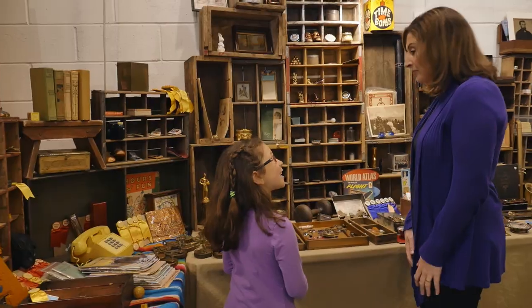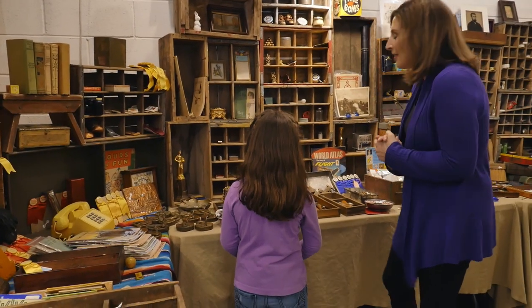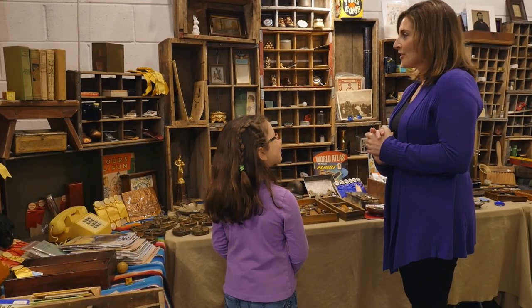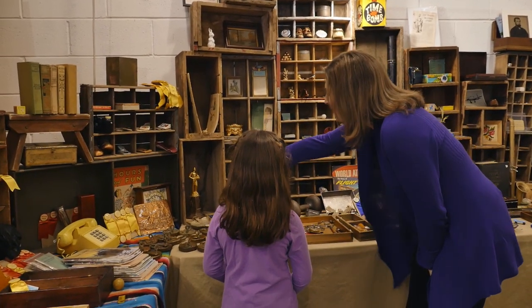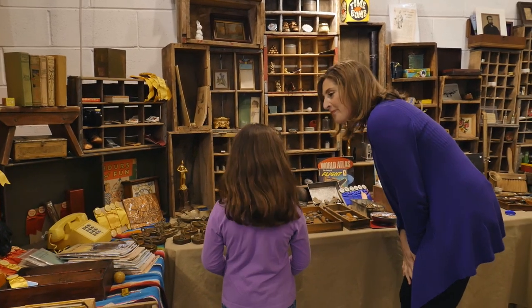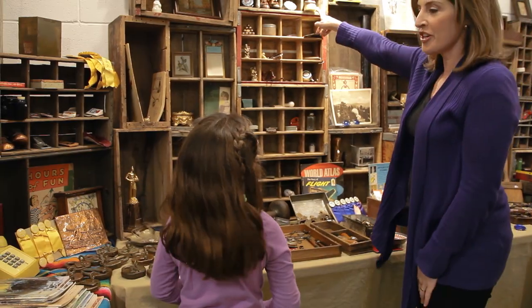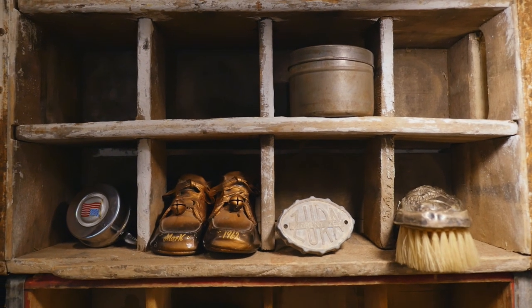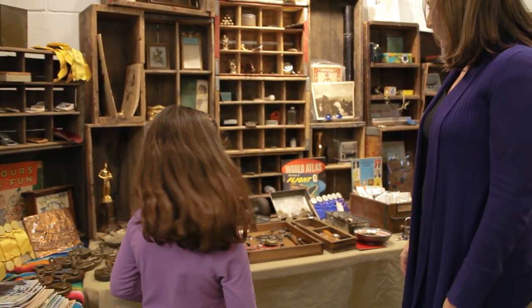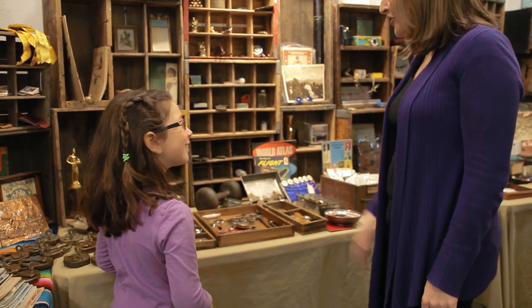Now I'll do one for you. I spy with my little eye something golden. Is it that trophy over there? Nope. How about that necklace? Nope. Is it that brush up there? Nope. The bronze shoes? Nope. All right, I give up. What is it? It's that brooch! You learned that word before! Good job!